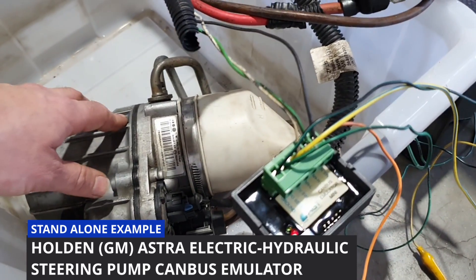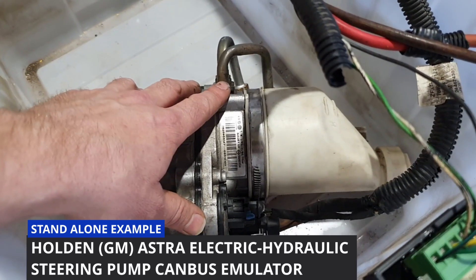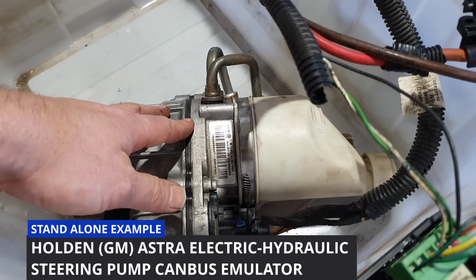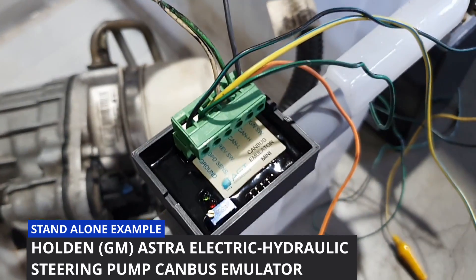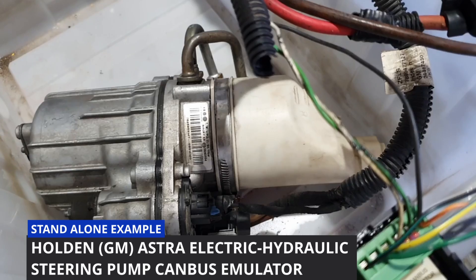With the speed input, the factory way this pump operated was at low speeds the pump would run flat out, and then at highway speeds the pump would slow down a little bit. If you hook up an optional speed sensor to the emulator, you can make it run that way as well.